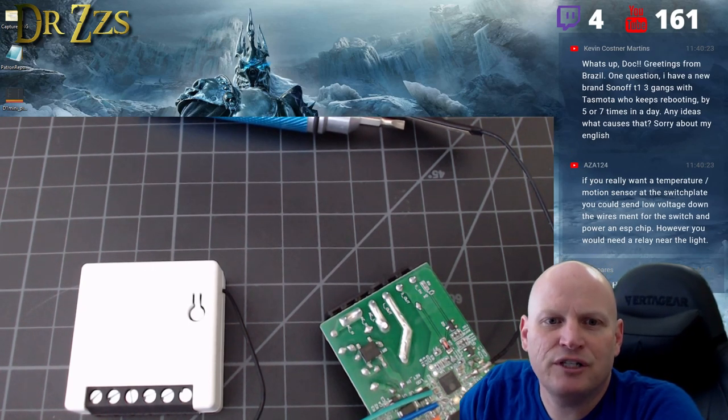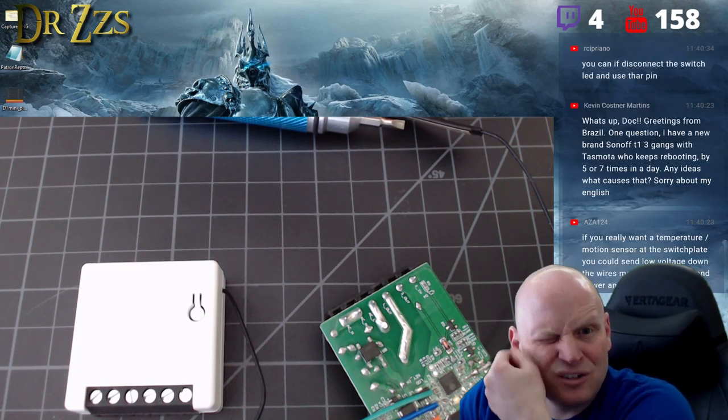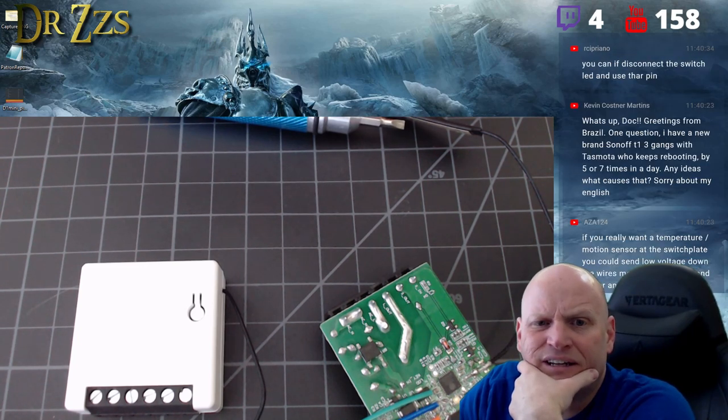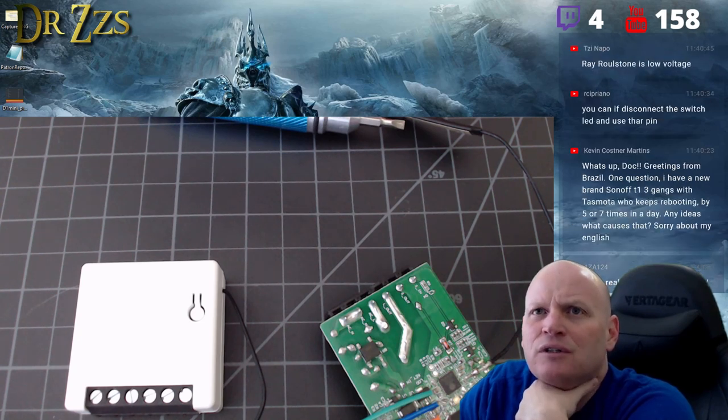Question: Sonoff T1 three-gang with Tasmota keeps rebooting five to seven times a day — any ideas? Most often it's a retain message problem. If you're running Tasmota, set switch retain 1 and power retain 1.